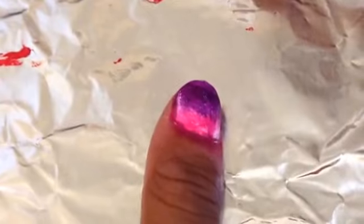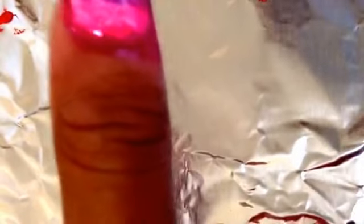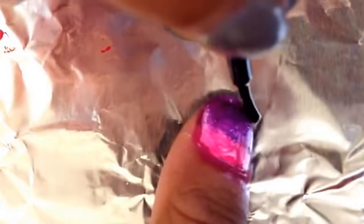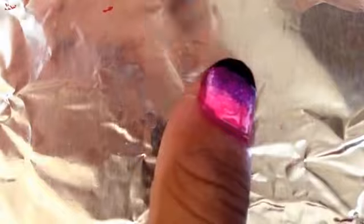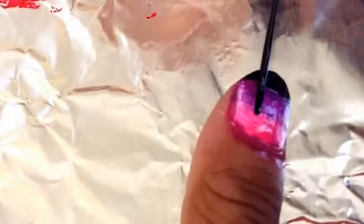With some black polish and a regular brush, make a thin stripe at the bottom of your nail to show the ground. After that, take your black striper and make a cross on one side.